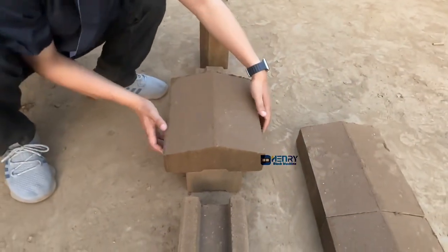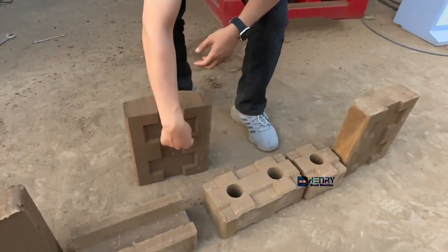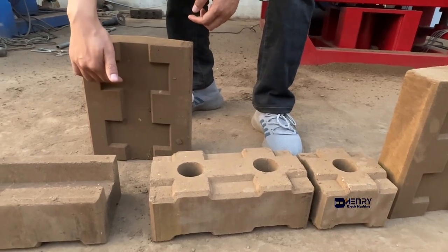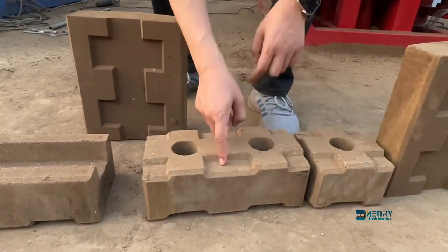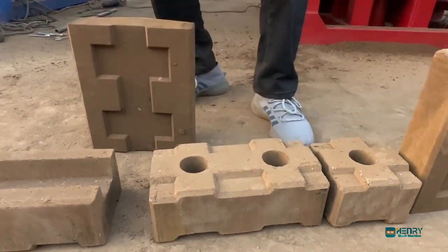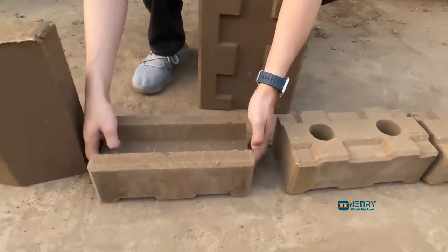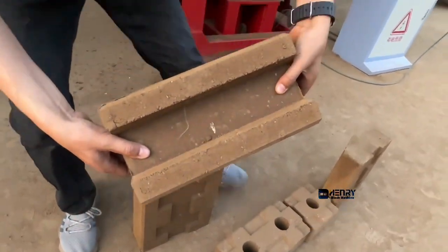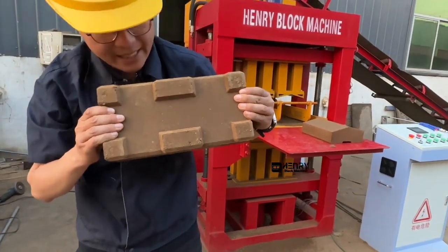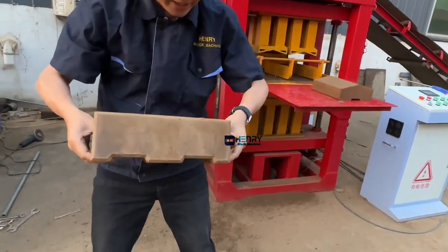It looks very beautiful on the bottom side. The female interlocking location will be positioned on top of the bricks and interlocked very well. Sometimes if you plan to use the U-shaped bricks — I can show you — this is the U-brick. Very beautiful. Here is the bottom side, and you know why we design the bottom side like this — it will also interlock here.